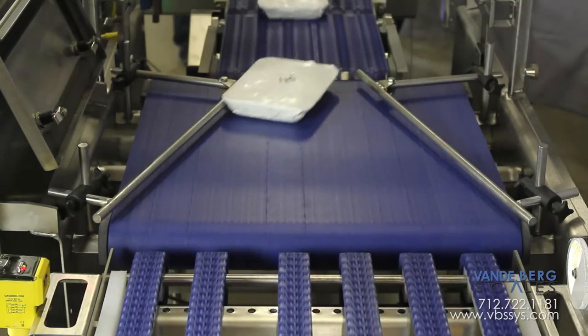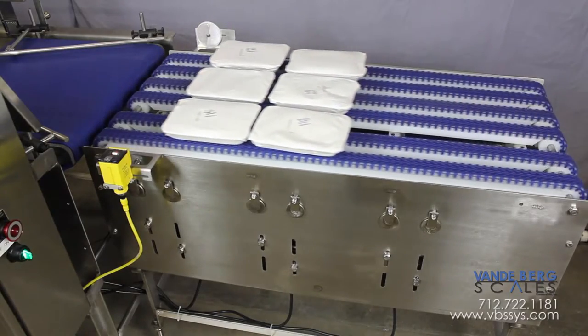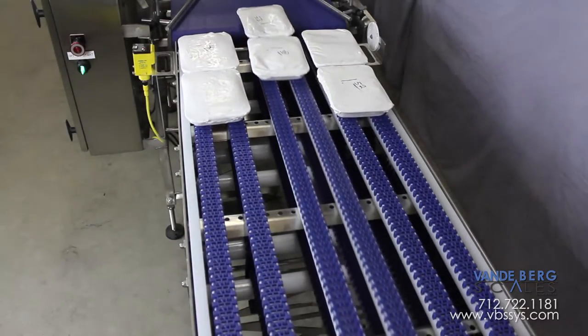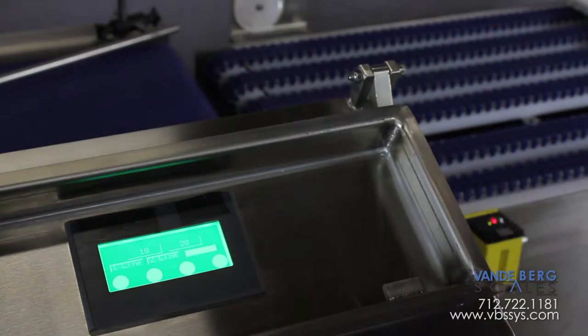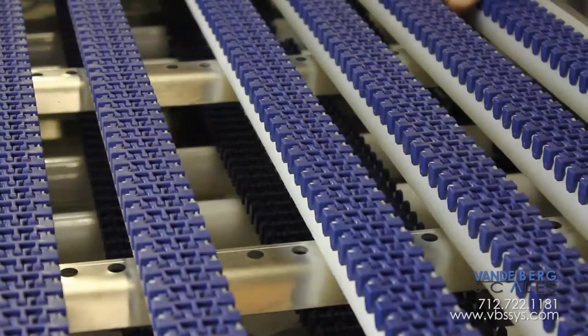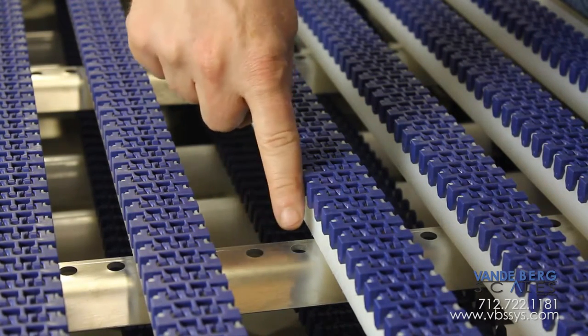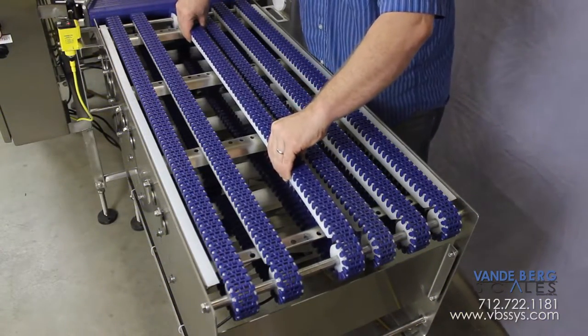This results in an empty singulating belt that is ready for the next thermal forming sequence. Because there are six singulating belts, the customer can also choose to run 2x2 spaced product on this unit. A worker simply needs to push a button on the display to change the belt singulation sequence. In addition, the belts are adjustable to accommodate different package widths. No tools are needed to lift the belt guides and position them into a different slot.